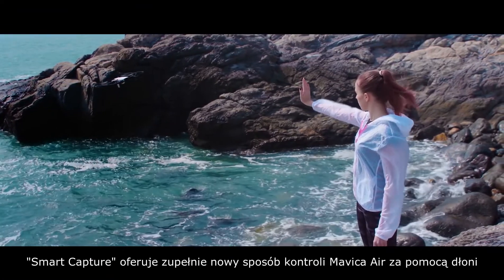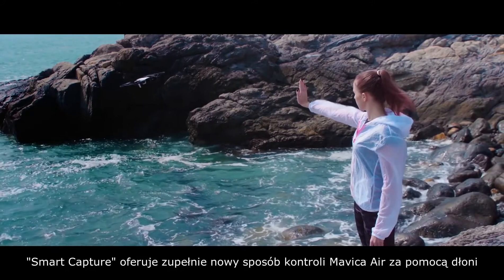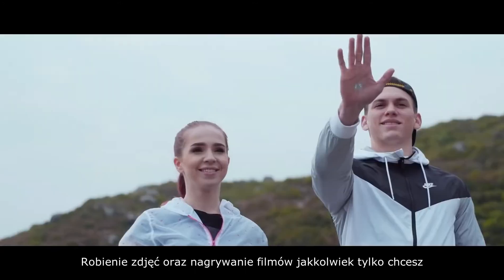Smart Capture offers a new way of controlling the Mavic Air by hand and taking photos or videos however you like.